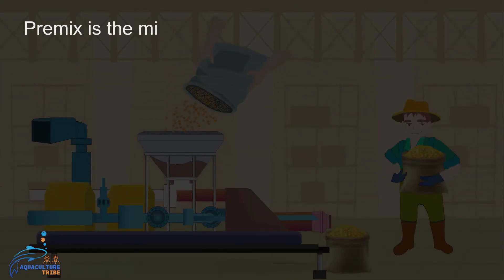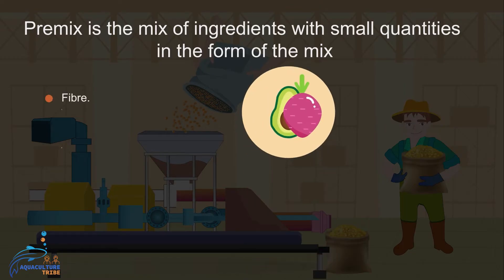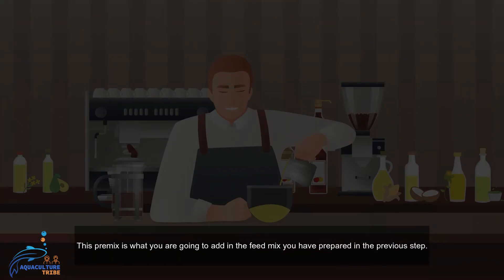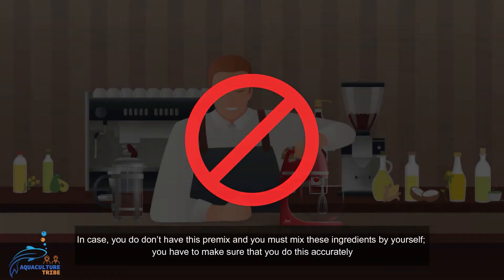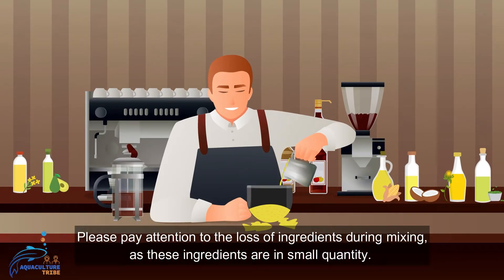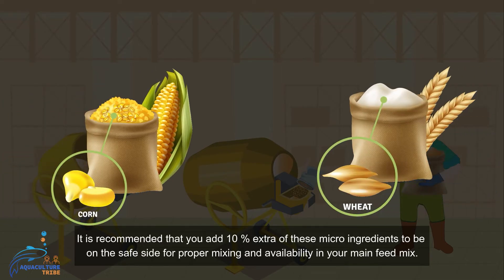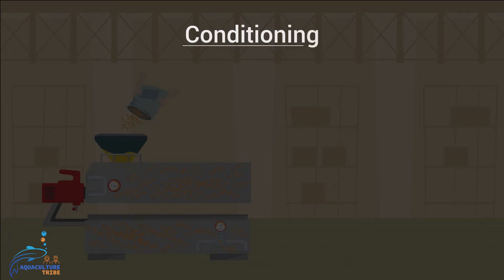Pre-mix is a mix of ingredients present in small quantities, such as vitamins, minerals, or other micro ingredients like big mix. This pre-mix is added to the feed mix prepared in the previous step. If you must prepare the pre-mix yourself, do so accurately and pay close attention to ingredient losses during mixing. Since these ingredients are in small quantities, it is recommended to add 10 percent extra of these micro ingredients to ensure proper availability in the main feed mix.